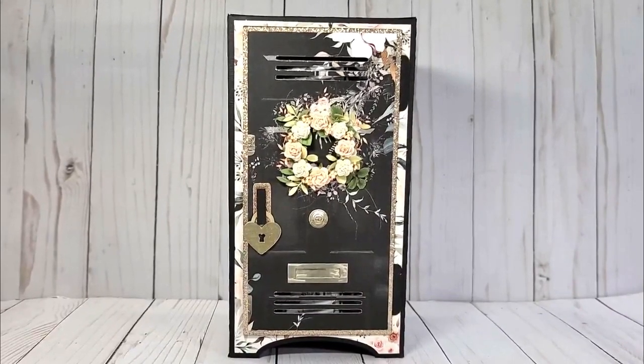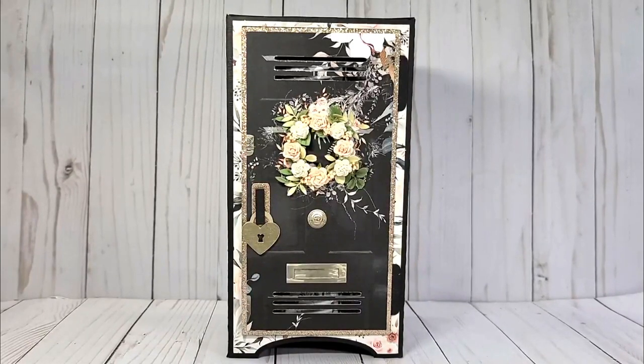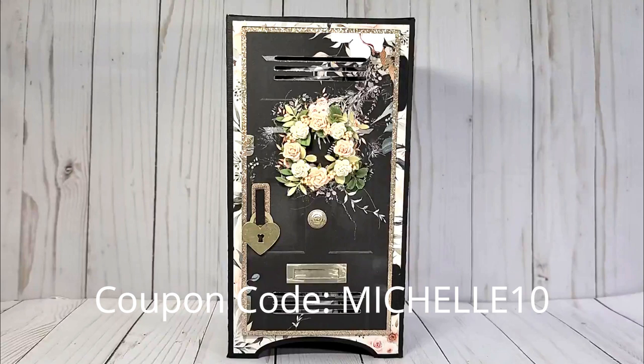Hi and welcome to my channel. I am here with my ASC Craft Supplies Design Team project. They have two web stores — a website and an Etsy store. I will leave a link to both of those in the description box below. And if you use the coupon code MICHELLE10, you will receive 10% off your order.